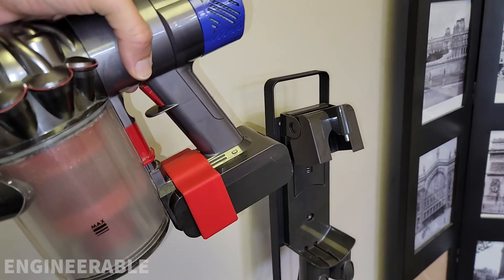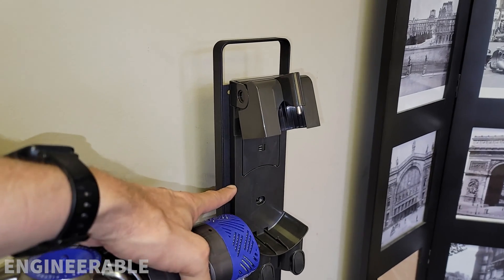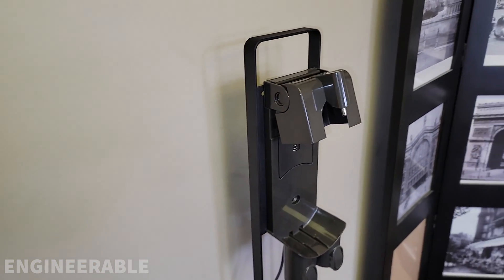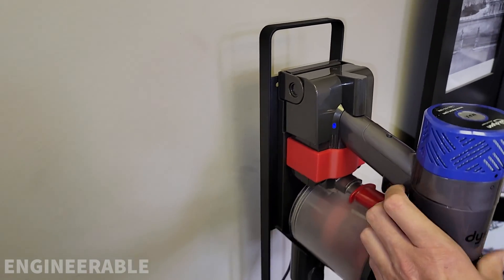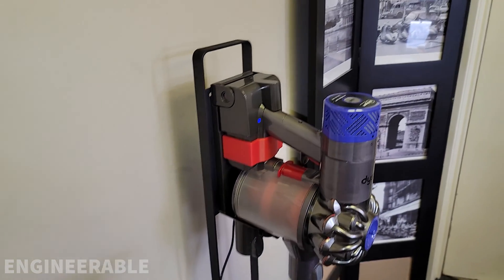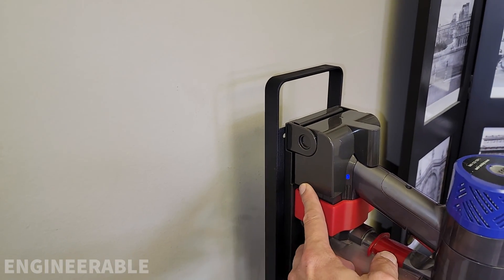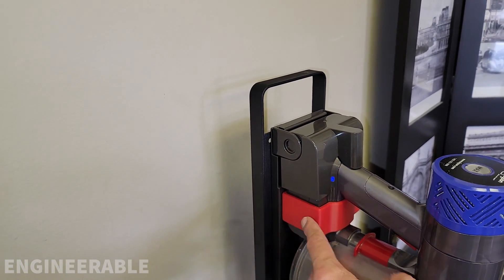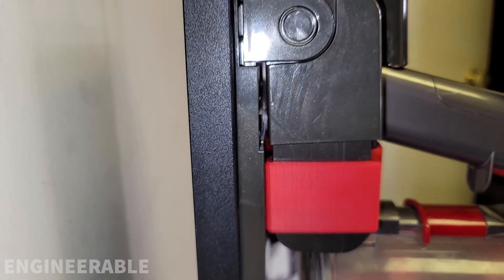Now, you might be asking: does the battery quick-release clip still fit on the wall charging dock? The answer is yes — it fits just fine. The blue charging light came on, and this is the double capacity dock that came with the double capacity battery. No issues with clearance.